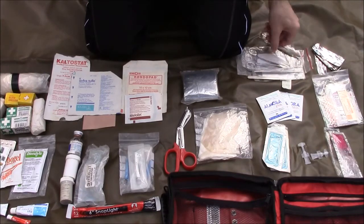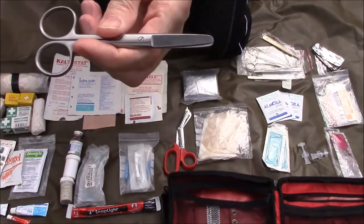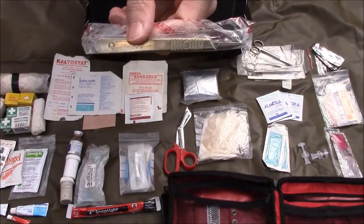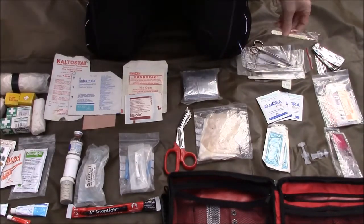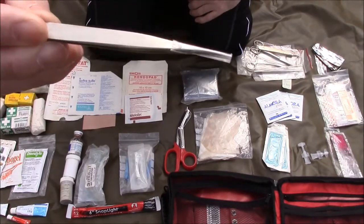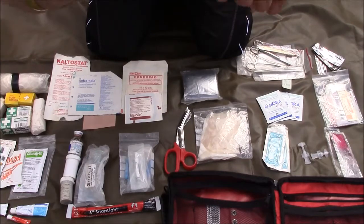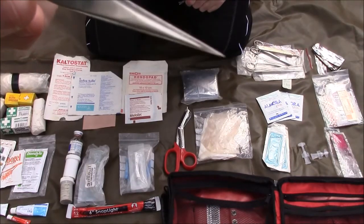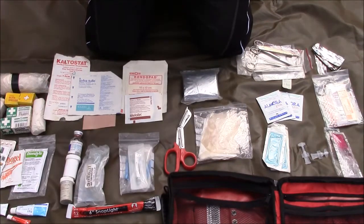I also keep here a pair of blunt-nose scissors together with a scalpel handle, which gives you a bit more control over using the scalpel blades, and also a pair of splinter forceps — very sharp needle points on those. Just take the protective cover off and they are absolutely ideal for dealing with any bothersome blisters you might pick up on the trail.